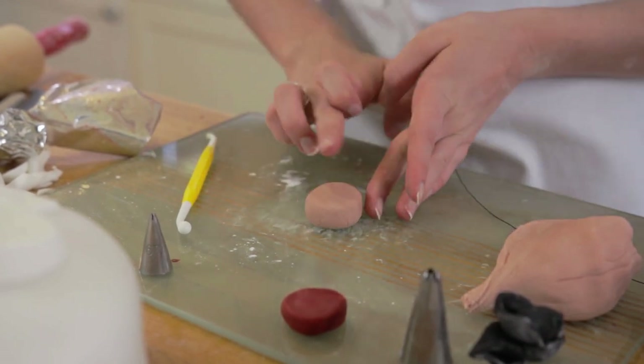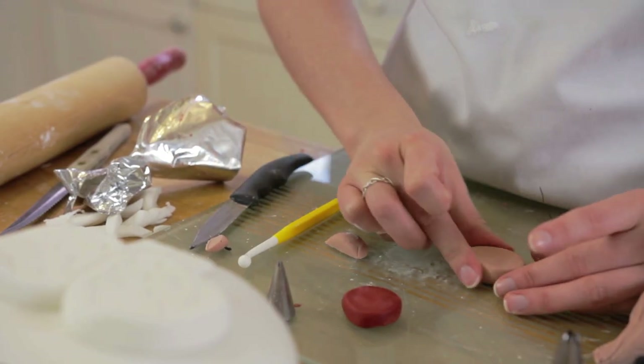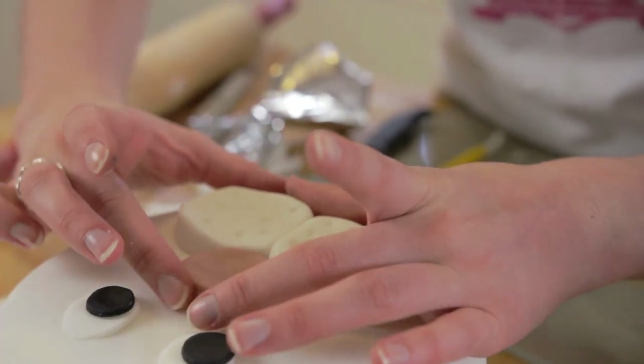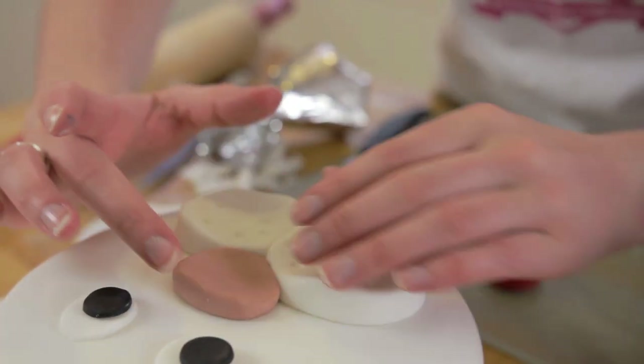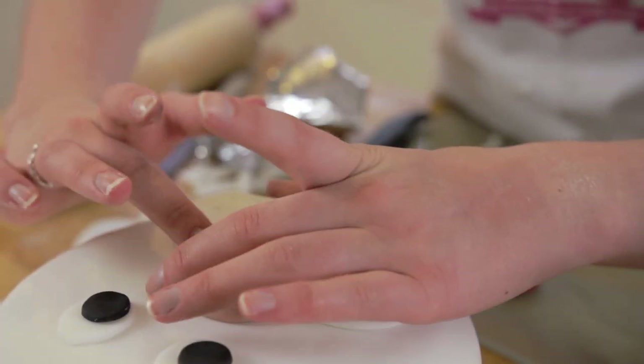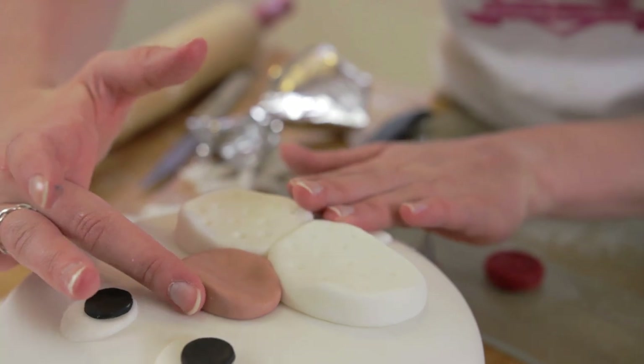For the nose, start off with a small ball and using your finger create the bottom of the heart shape with one of the sides. I find it easier to put the nose on the cake so I can look to see what needs changing. Flatten the top of the nose and press it into the cheeks.